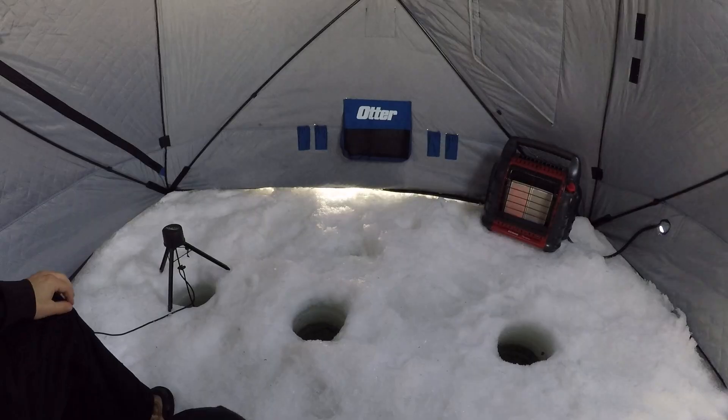What is up everyone and welcome back to our video. We are back out on the ice. Got the otter hub popped up, got a beautiful day today, some nice warm weather. We're out of this polar vortex and hopefully the fish start biting. So stay tuned, let's get in the hub and let's get at it.